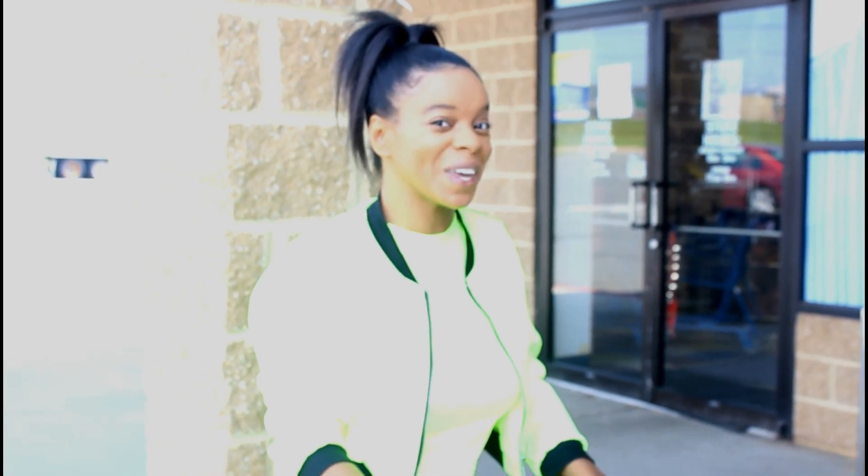Hi guys, welcome back to my channel! I'm back with another video. If you haven't already, go ahead and hit that subscribe button — I've been on the journey to my first 1000 subscribers, so help me get there! Today is something kind of different: I am here at Goodwill looking for a denim jacket so I can do a DIY custom denim jacket video. Stay tuned, let's see what we can find.